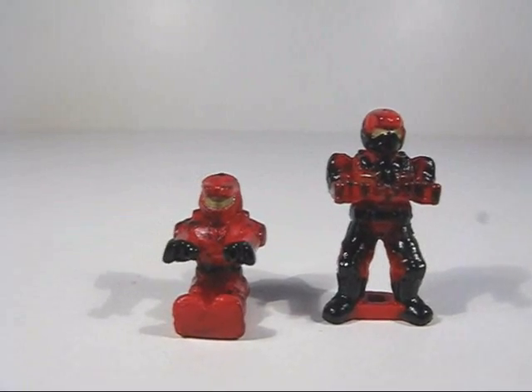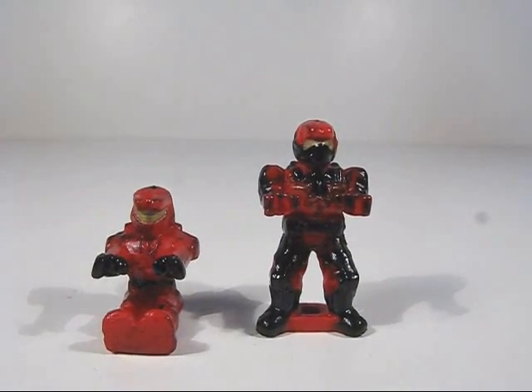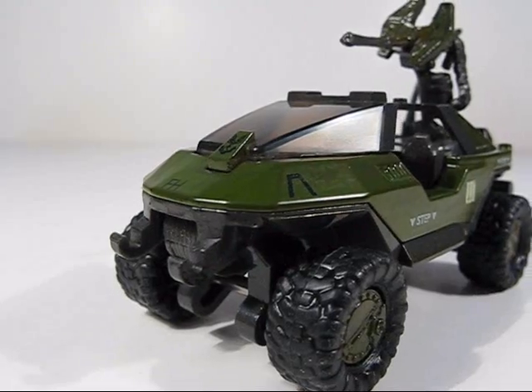The figurines are removable. There's a red UNSC Spartan II, as well as a red UNSC Marine. For the special die cast zinc figurine, we get a Covenant Elite with Energy Sword.